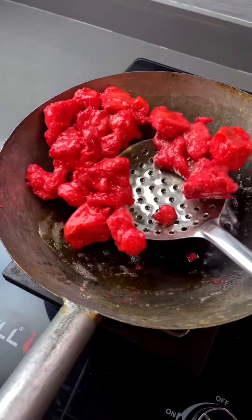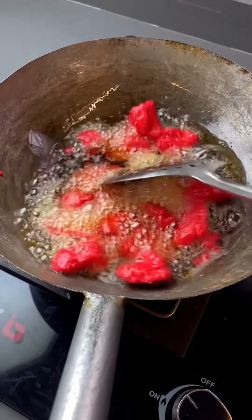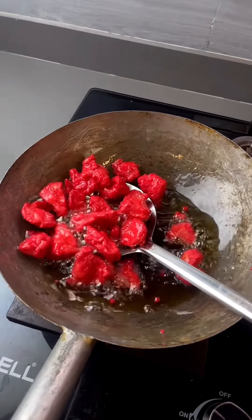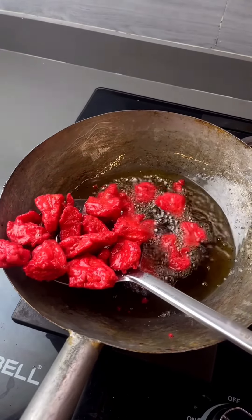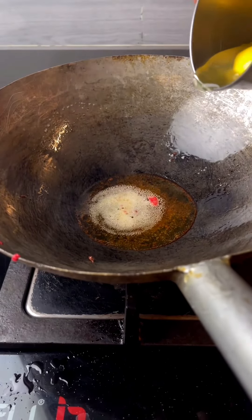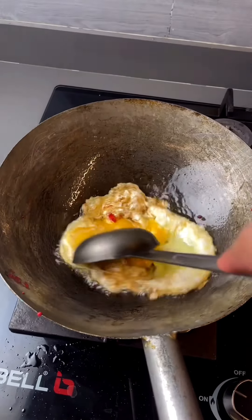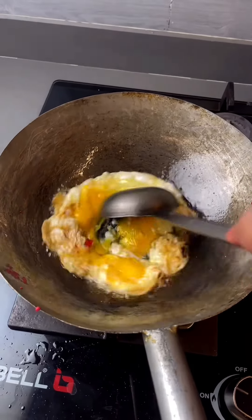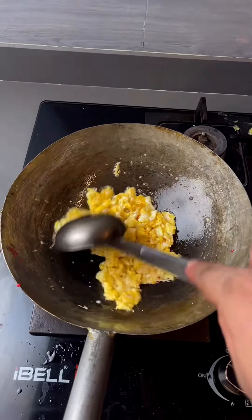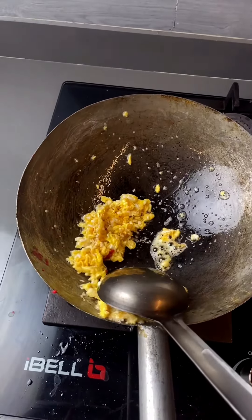Rotate it and cook for about 8 minutes. You can see the oil — you have to take it out. Leave about two tablespoons of oil in the pan. Just one minute after, take it to the side.